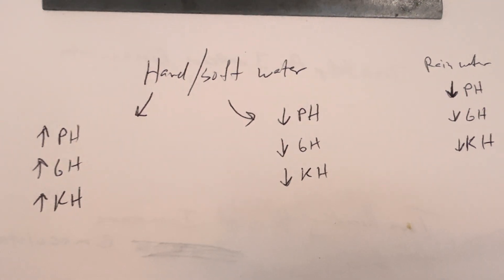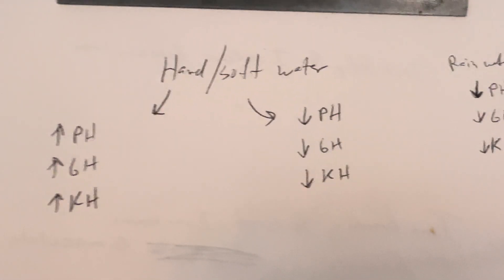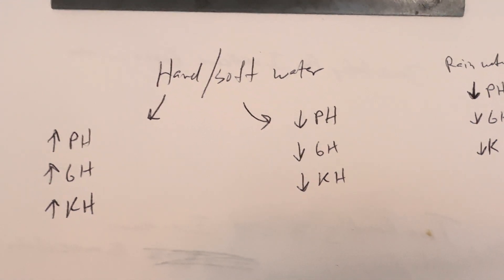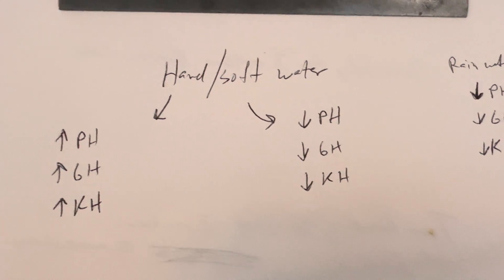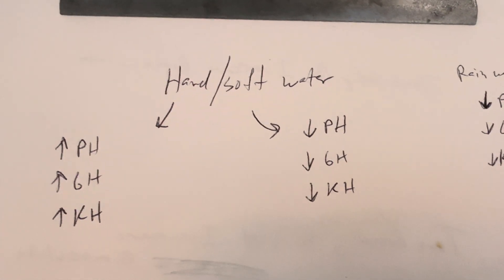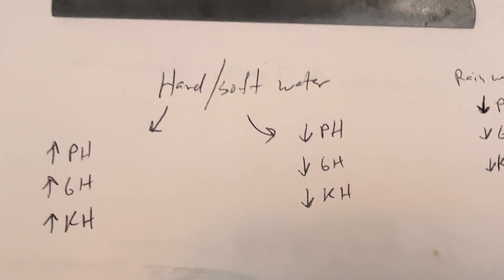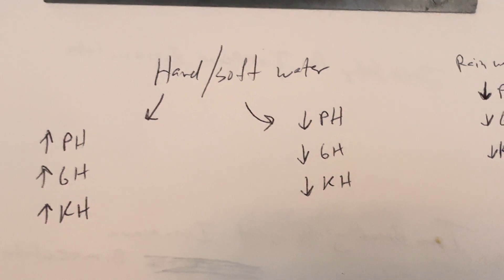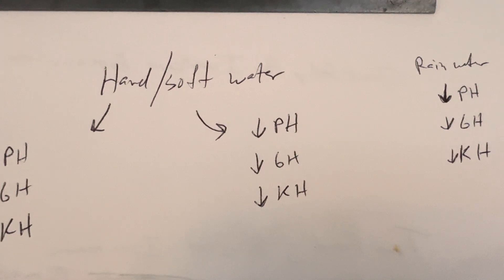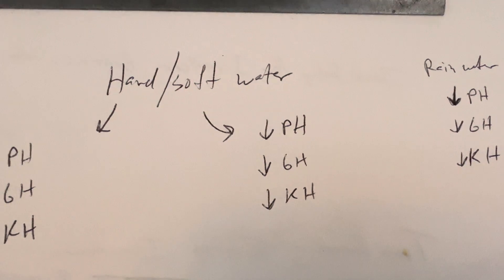I wrote down some notes to think about the best way to describe hard water and soft water. With hard water, you have high pH, high GH, and high KH. With soft water, it's the exact opposite — you want low pH, low GH, and low KH. Think of rainwater as being more geared towards low pH, low GH, low KH — sometimes almost no GH and no KH at all.